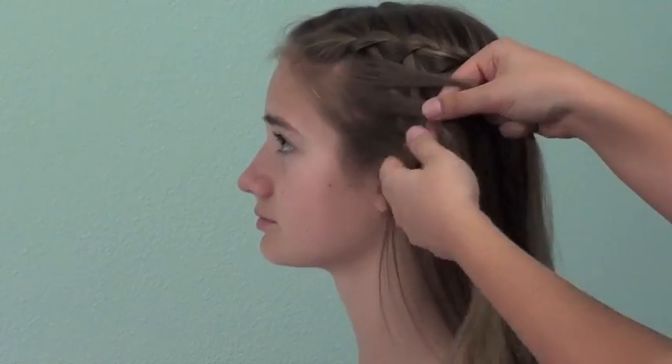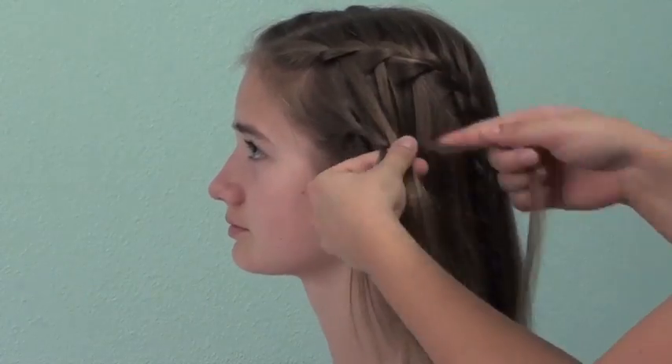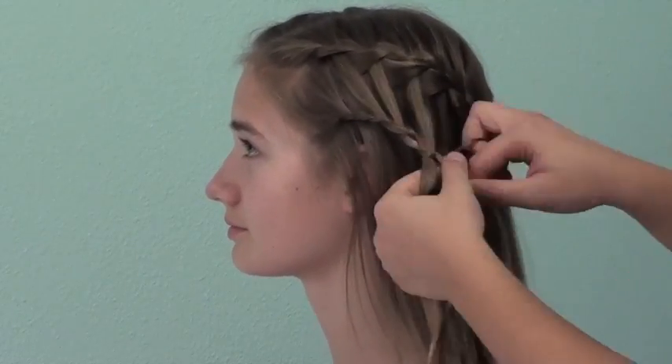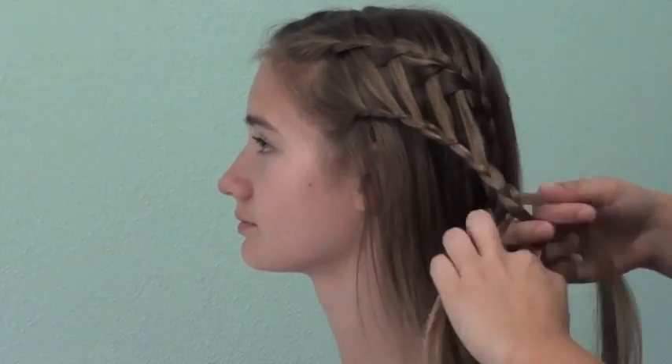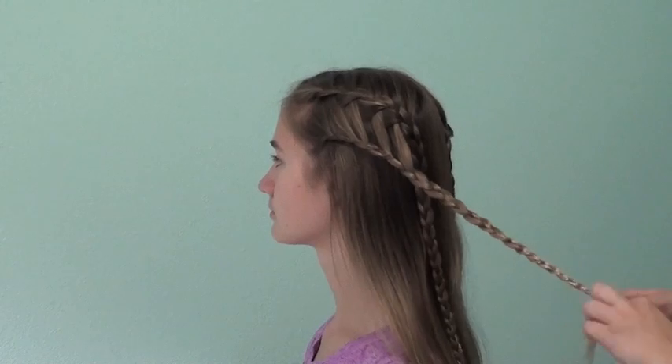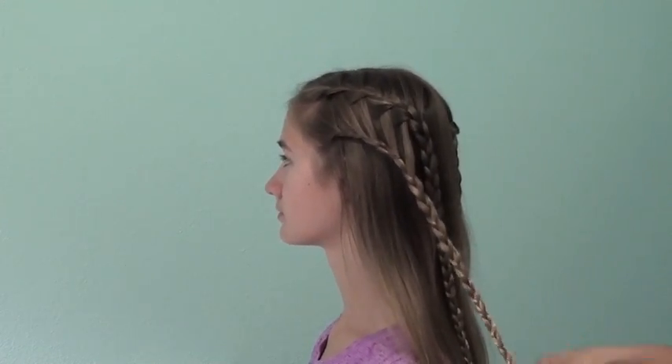I will repeat this process on the other side of the head and take in the waterfall sections into my ladder braid. Once I finish getting all the sections into the braid, I will continue it off with a regular three strand braid and tie it off with an elastic. Here is what both ladder braids should look like on either side of the head when they are completed.